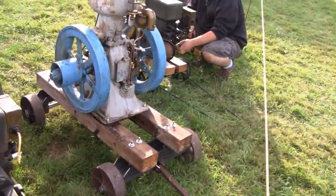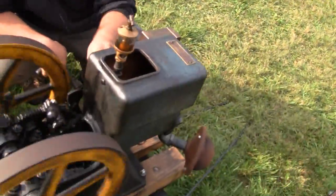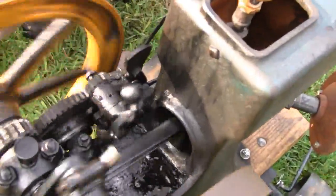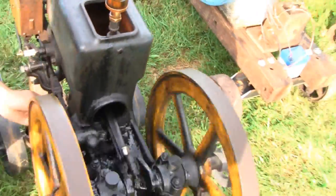Mike just started one up over here. Maybe we can see it in action. You see - here's his centrifugal weights there. Right now they're out. Did it stop, Mike?